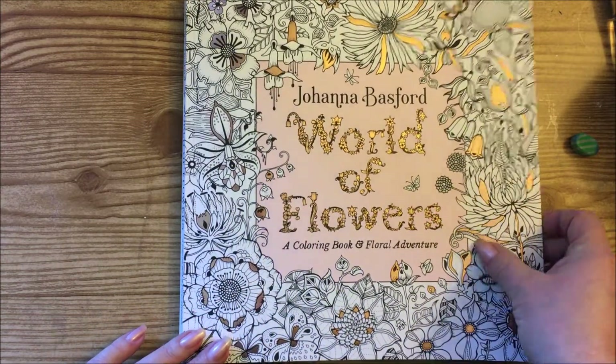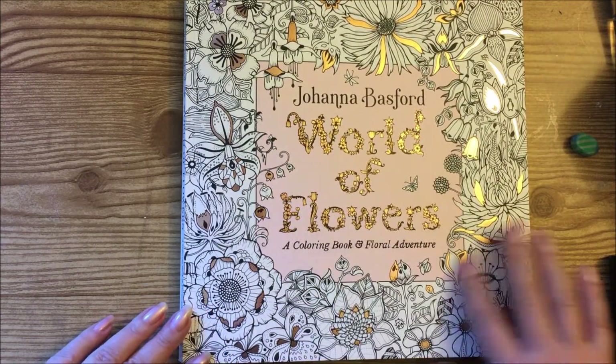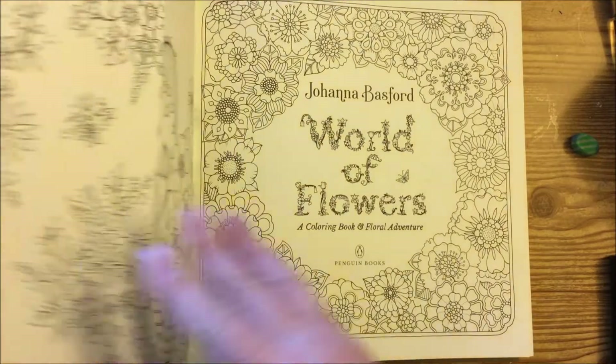You'll notice the cover has got that gorgeous foil on it, so it has that nice pretty sparkle when you look at it. There's a very soft pink in the background and the foiling is a rose gold color - absolutely gorgeous.